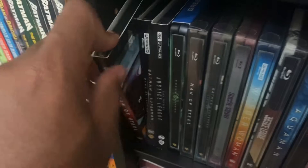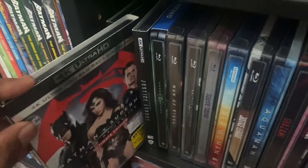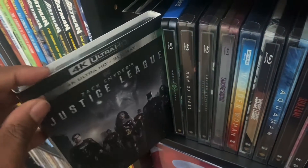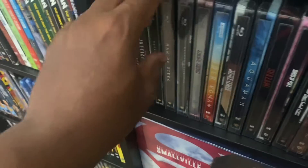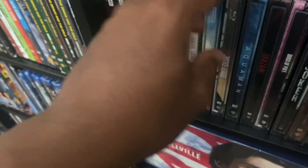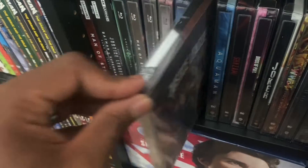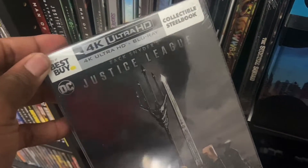Then over here we got Man of Steel in 4K, we got Batman vs. Superman: Ultimate Edition in 4K, and we got Justice League — Zack Snyder's version — in 4K. Then right here we got Man of Steel in 4K, Batman vs. Superman steelbook, and we got the Joss Whedon Justice League on steelbook.